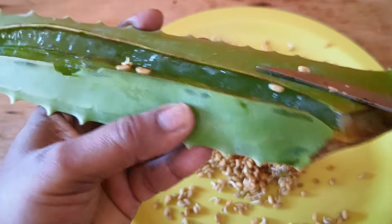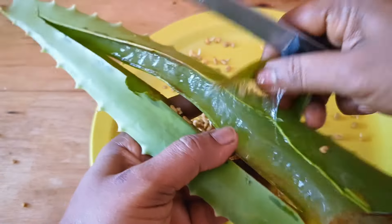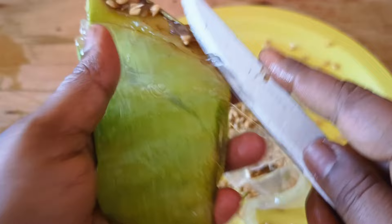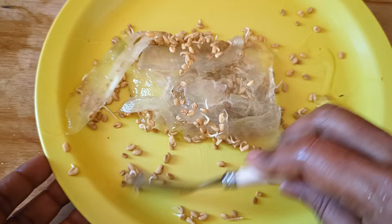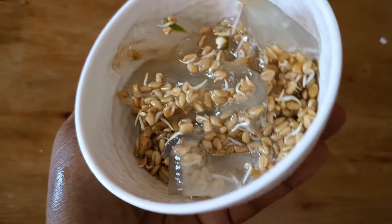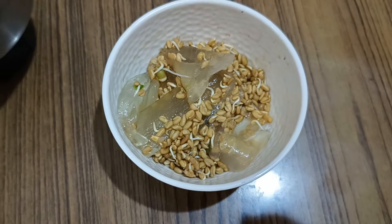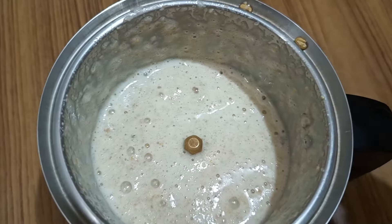Just scoop out the fenugreek seeds along with the pulp. Taking out the pulp is quite messy, so be careful when using the knife. Take out the upper part of the aloe vera leaf — only the gel is required — and scoop it out gently. I now have about one cup of the aloe vera gel and fenugreek seeds, which is good enough to make into oil.